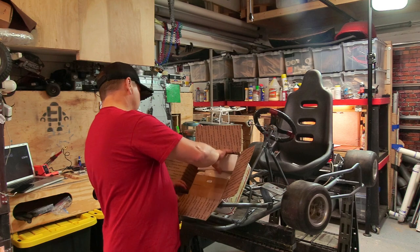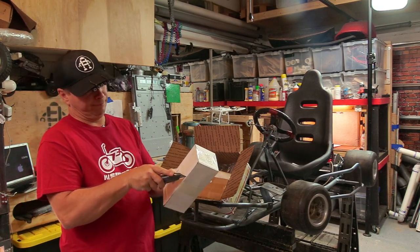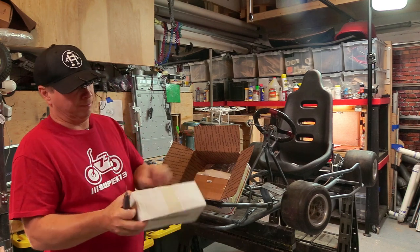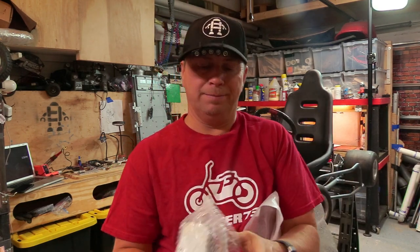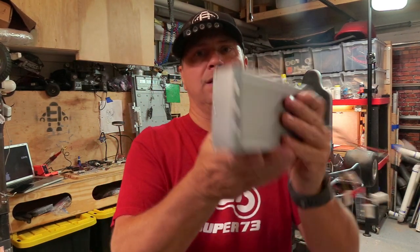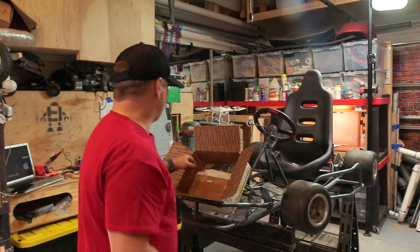Next up is the motor, but let's first take a look at the controller. This is the controller, and here is the wire harness — I'm going to put up the diagram, which you can download in the description if you're interested in how that works. You can see from the drawing that there are a bunch of things we're going to have to connect, and I'll love doing that. This controller weighs around five pounds. It says 'Brain Power Motor' on it.